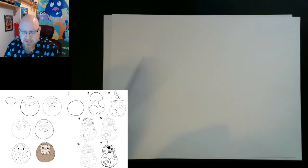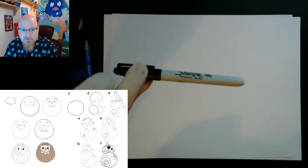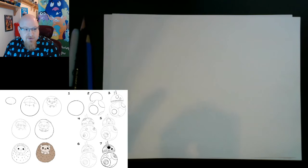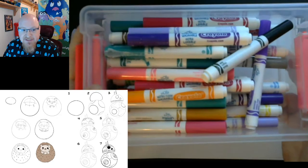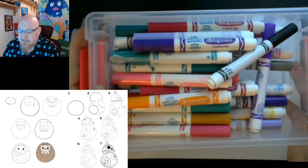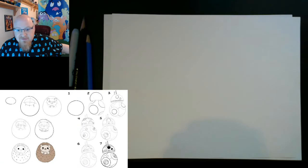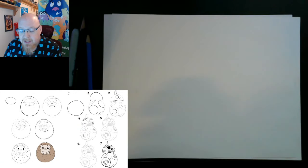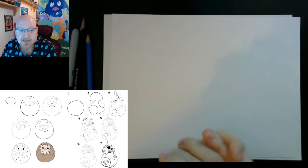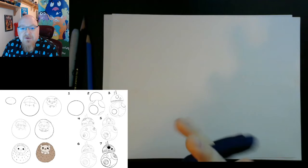You need a pencil — it can be a regular pencil, it can be a marker, it can be whatever you want to draw with. I also have a nice selection of Crayola markers for you guys, so if you get these you'll be able to color afterwards and have a good time. So what we're going to do is draw a hedgehog today and a BB-8. Let's go ahead and have a lot of fun.